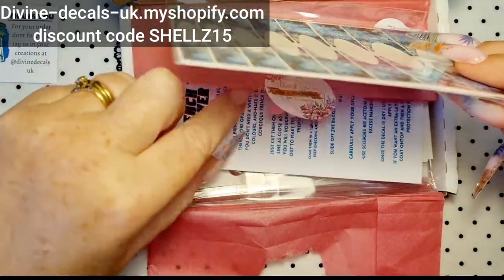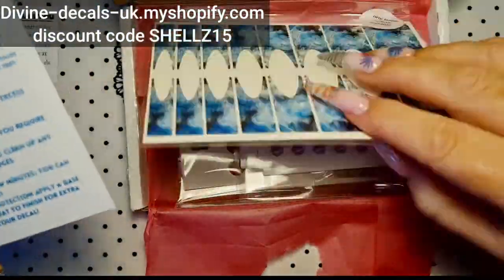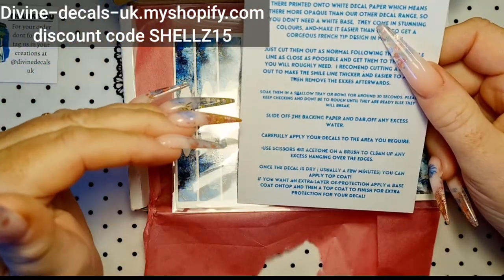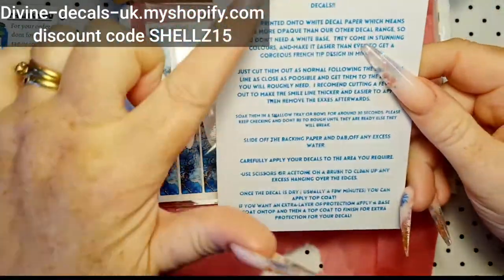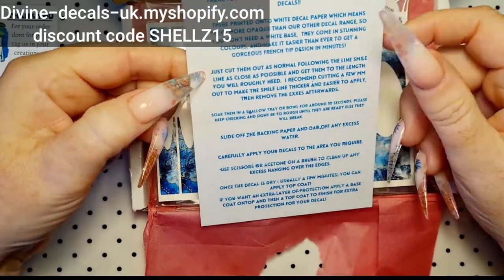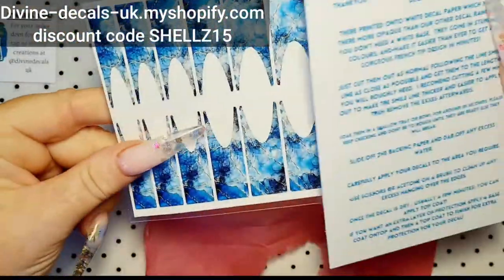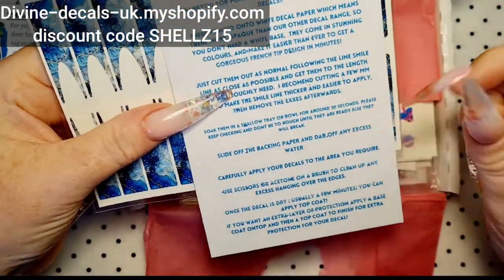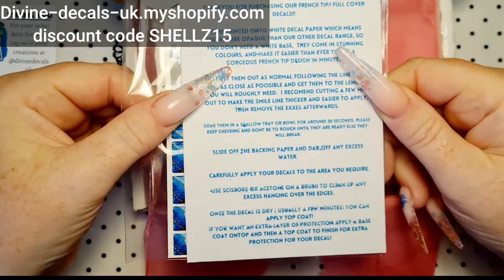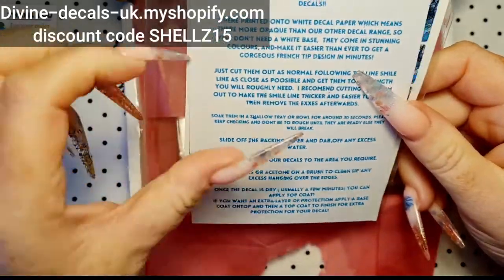Let me get the instructions out. So these are for the new — obviously Nina puts an information sheet on how to use the decals. The normal decals you'll get one of these, but the French tip one and full cover decals — these are new. So you've got full instructions on how to use them. I'll let that sit there for a moment so you can have a little peruse, screenshot it, whatever you need to do.